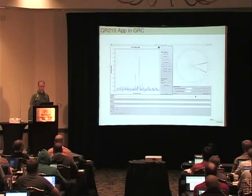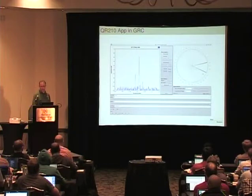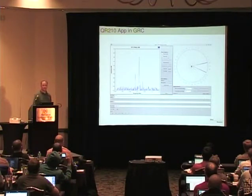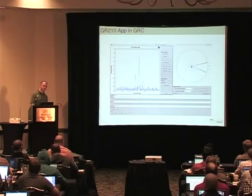This is an application based on UHD FFT. We added a new block in GRC that does the beamforming and plots the antenna pattern. The blue would be the beam and the red would be a null. You just have to give it the geometry of your antenna array, and it's able to compute all of this and do a beamform on that. The beamforming happens in the FPGA.